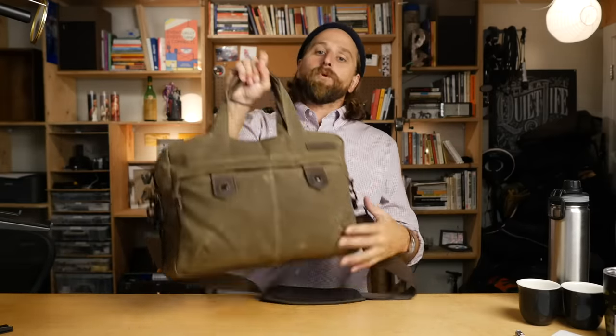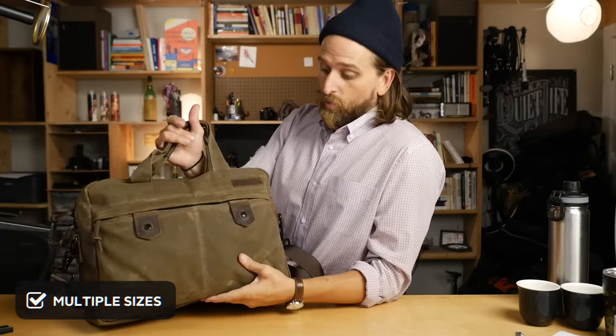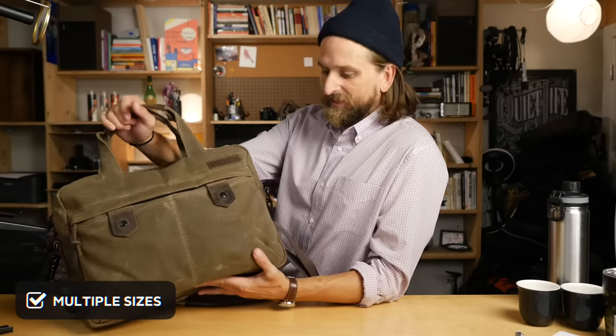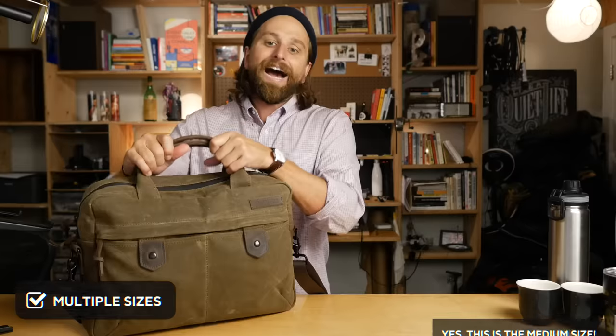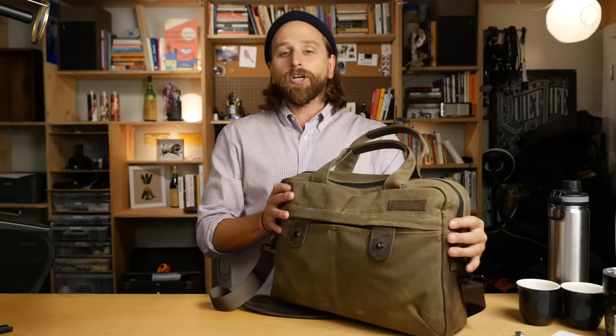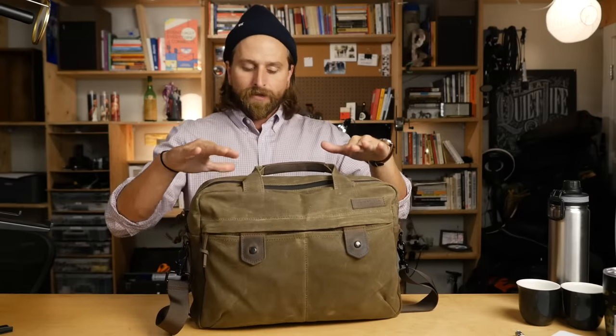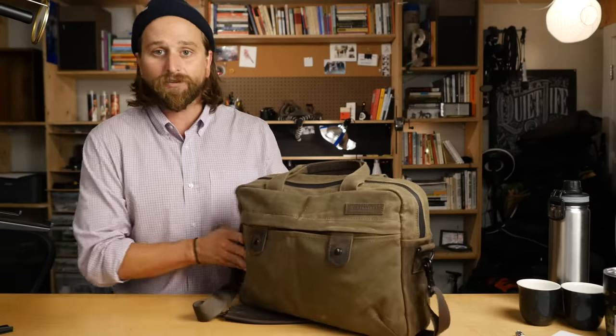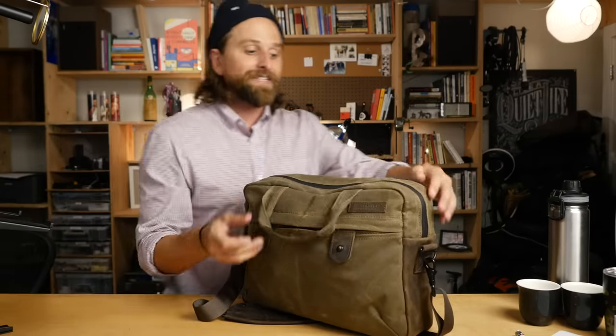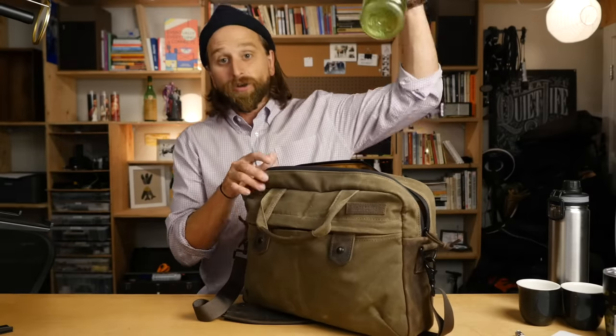First of all, it comes in multiple different sizes. Check out which one is right for you. I think this is their medium size - I'll make sure you know in the title or description exactly what size this is. Obviously if you get a size that's too big or too small, it's not going to feel as good to use. It's like Goldilocks, man - you're going to get to the one that's just right. And this bag size is pretty much just right for me.